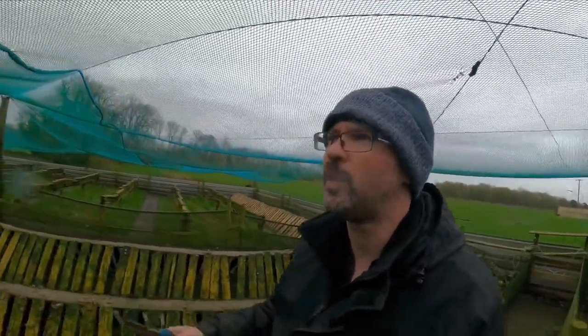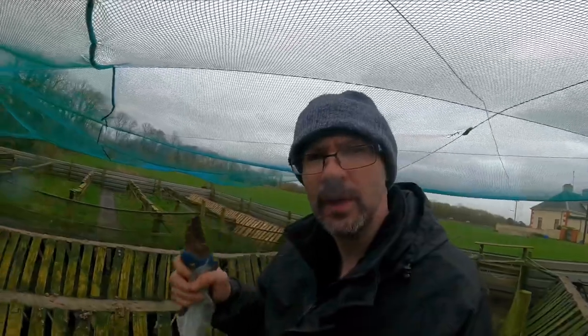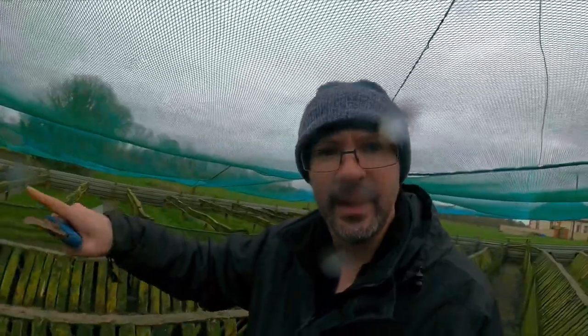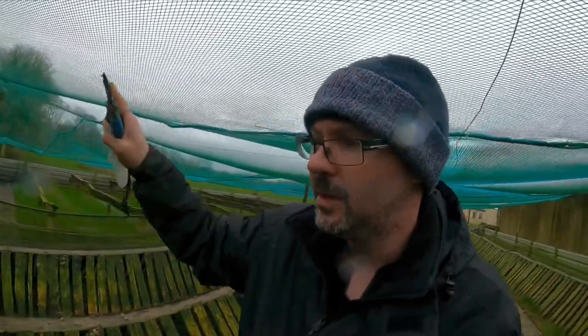Bird netting in winter is very important, and that's why we spend so much time doing it up and putting it back and making sure it's right - especially in winter. In winter, birds are hungry. And when we have snails out like we have here in the middle of winter - coming into January - and snails are out eating, when birds are hungry in winter time and they're out in the wild, snails in here are an easy source of food. So that's why bird netting is so important - to keep all the birds out so the snails are happy.